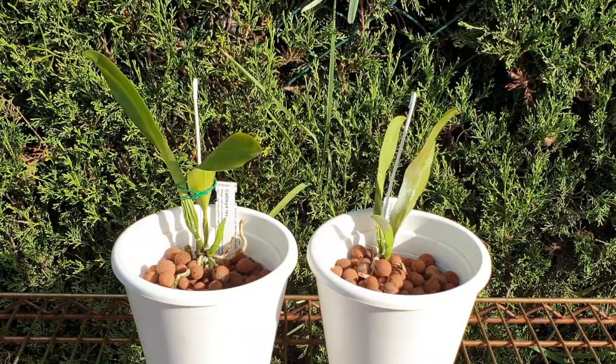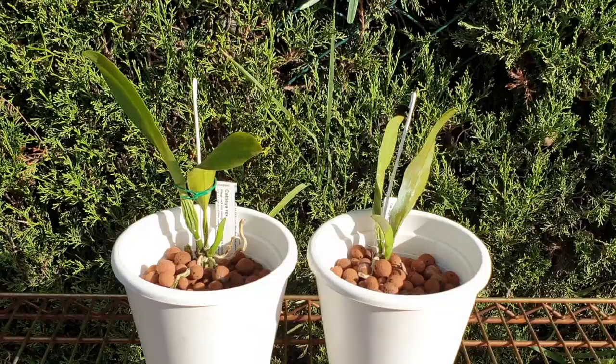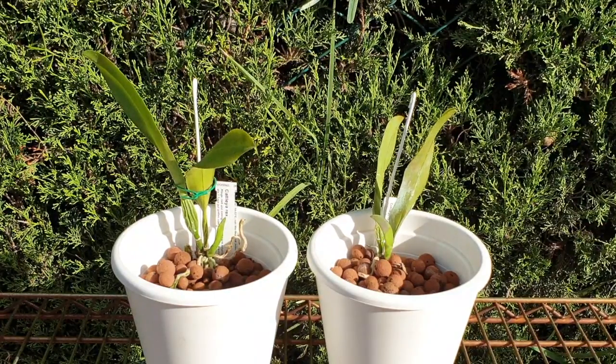I have high hopes for the piece on the left. I am a little dubious about the piece on the right unless I see some root growth. For now it's babying, babying, babying, and I hope there will be another update showing a lot more progress rather than me opting out of this Care Collab because these two didn't make it. Fingers crossed.